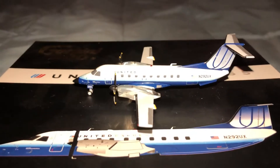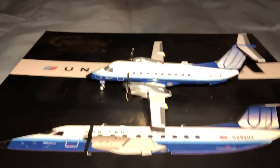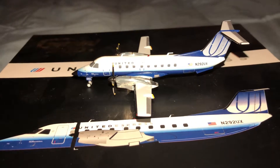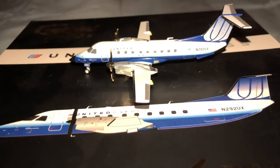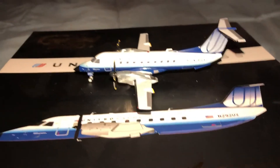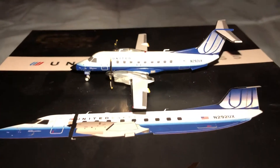Hey guys, what's up again? It's JMS Models here, or formerly known as John. I wanted to do one of two models I recently purchased from Waffle Collectibles. This is the Embraer 120 Brasilia, in the United SkyWest livery — the blue tulip. SkyWest would fly on behalf of United. Sorry guys, I just woke up so my voice is a little shot. I got this model because I did do the Brasilia once before, and I figured I wanted to do one with the United livery. I wouldn't mind also doing the Battleship Grey. Anyway guys, hope you enjoyed the review, and let's get to it.